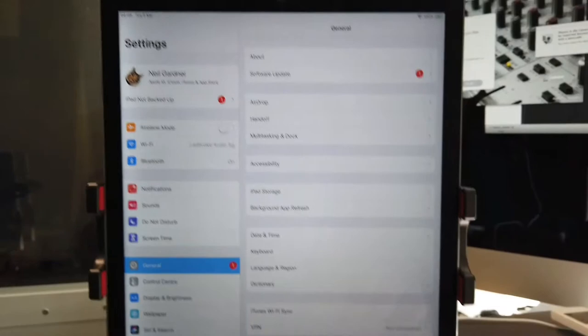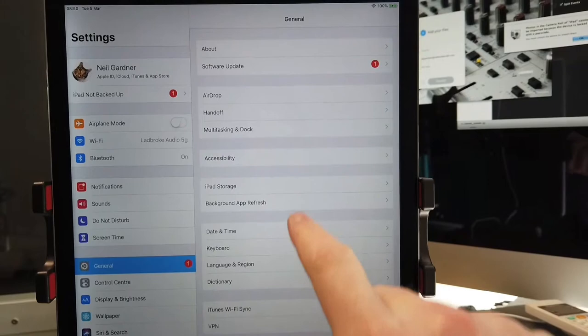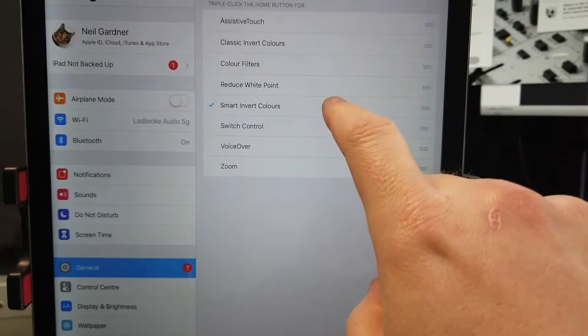What we do is go into Settings on your iPad, then go into General. In General, you're going to see — Accessibility. Click on that, and if we go down to the bottom of the list on Accessibility, we will see Accessibility Shortcut. Change that to Smart Invert Colors.